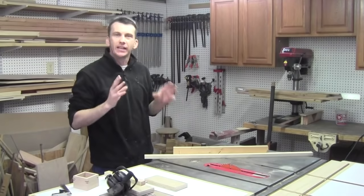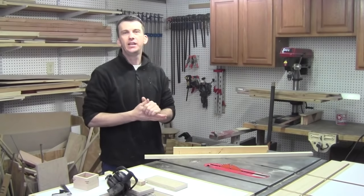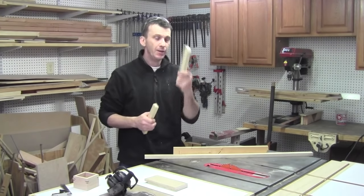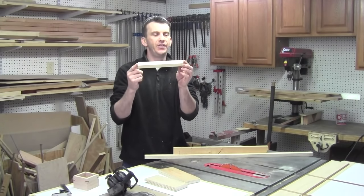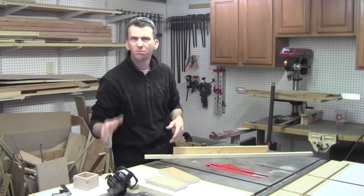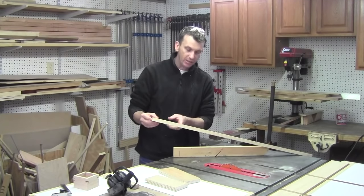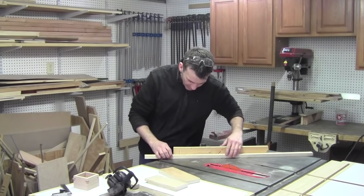To cut the actual splines, we're going to make another little jig that makes cutting them simple — and you can keep it for future spline work. I've got a piece of three-quarter-inch plywood about nine inches long and three and a half inches wide, a piece of three-quarter-inch stock about nine inches long and roughly an inch wide, and another piece of scrap pine marked at nine inches. Using the miter gauge set to 45 degrees, we'll go ahead and make that cut to complete the spline-cutting jig.